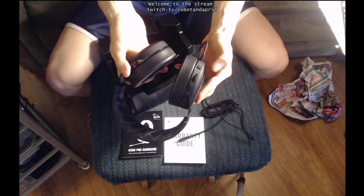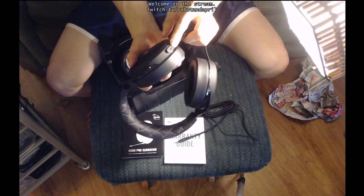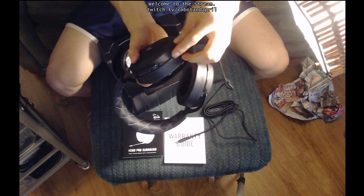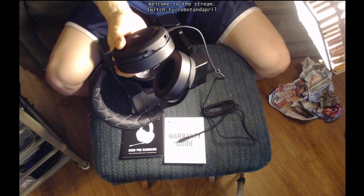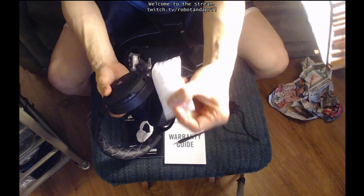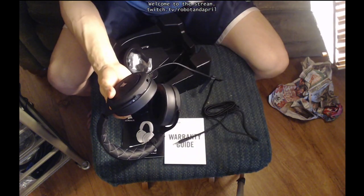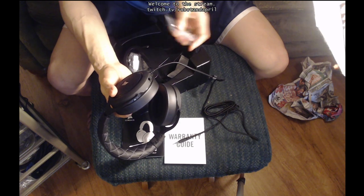It's got a volume knob on the side, as well as a button to mute and unmute the microphone. The microphone is not attached right now. There's a little nubby thing on the end there to block the hole. And it comes with a dangerous do-not-eat package of desiccant silica gel, just to keep the electronics nice and cool.